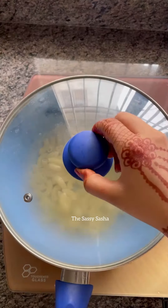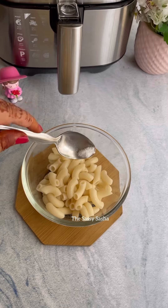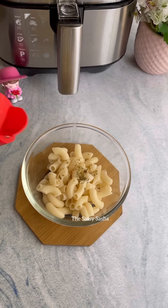First of all, we will boil the pasta. Don't forget to boil the pasta. Then we will transfer it to a bowl. Then we will add some salt, oregano and some chili flakes.